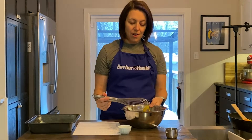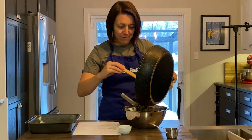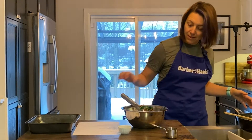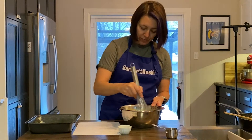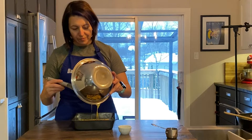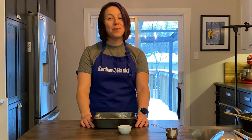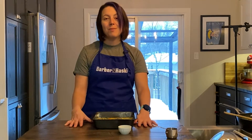Our onion, mushroom and spinach mixture is done, so I'm just going to scrape it into the bowl with the egg. We're just going to give this a light little mix, make sure that it's all incorporated and that egg has gotten on everything. Now all of the hard work is done. We are going to pour this mixture into an eight by eight greased pan, put it into the oven at 350 degrees and let it cook until it's a little bit brown and light and fluffy. I will see you in about 25 minutes when this comes out of the oven.